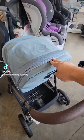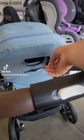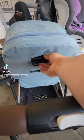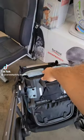Next we're going to have to fold the chair forward. There is a gray button right behind the chair. You're going to squeeze it with one hand and you're going to push the chair forward so it folds down.